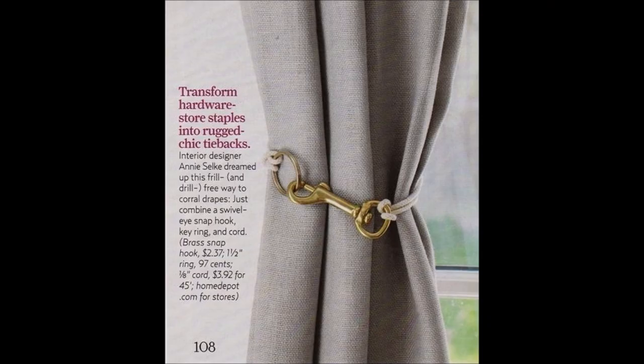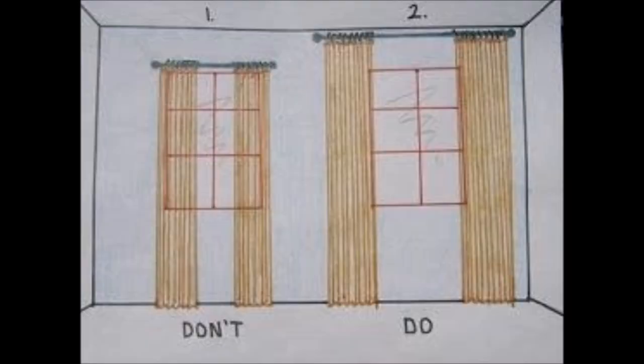Tip 10: Use simple brass hardware as curtain tiebacks. Tip 11: Hang curtains closer to the ceiling to give the illusion of bigger windows.